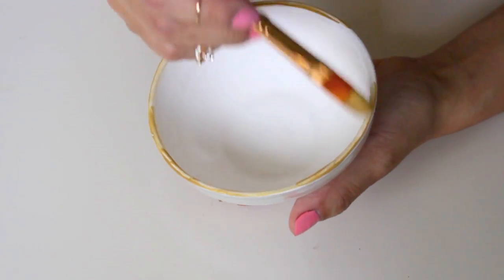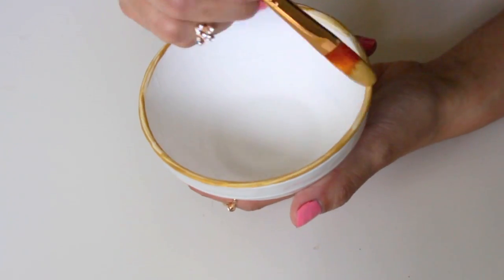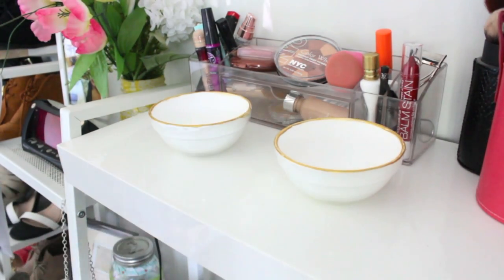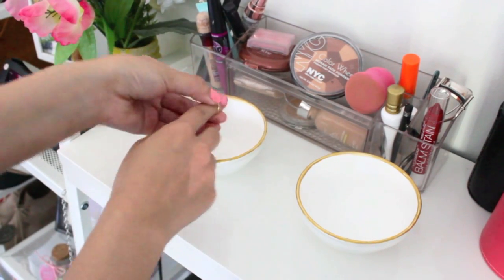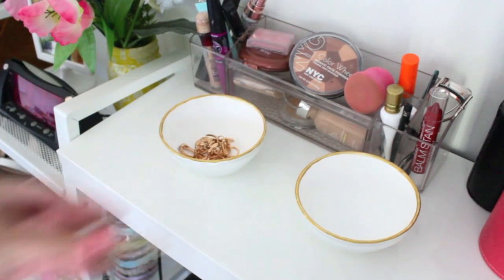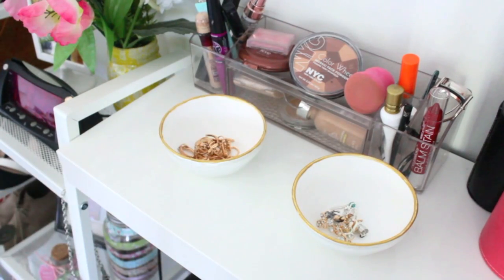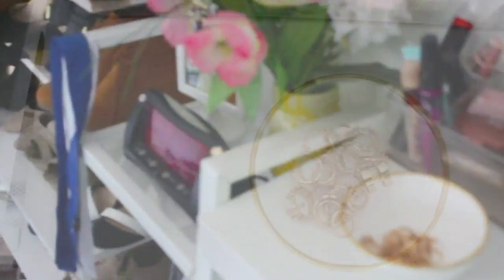I just wanted to add a nice pop of color, and most of my jewelry and rings are gold, so I just thought that matched so well. After that, you let that dry and we're pretty much done. Just go ahead and put the bowls anywhere you want to display them and start putting all your jewelry in there. You don't have to use it for jewelry — you can use it for paperclips, lipsticks, or whatever your heart desires. I thought they turned out so cute, and I just love that pop of gold.